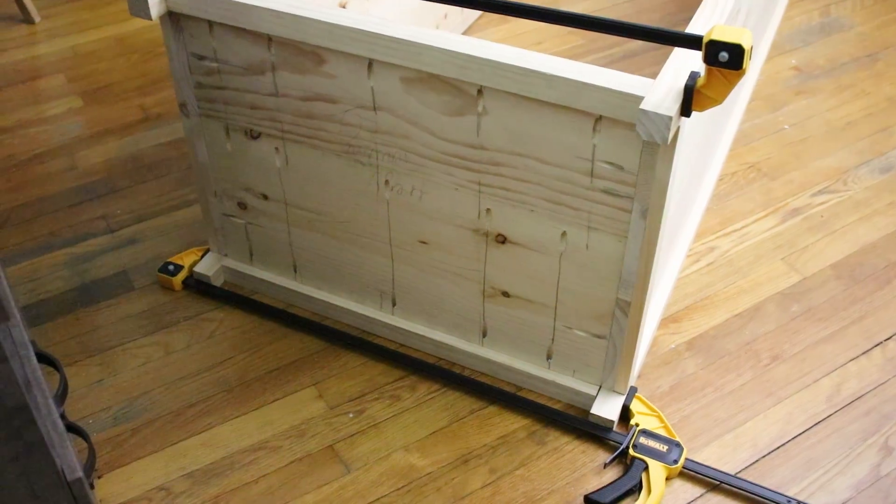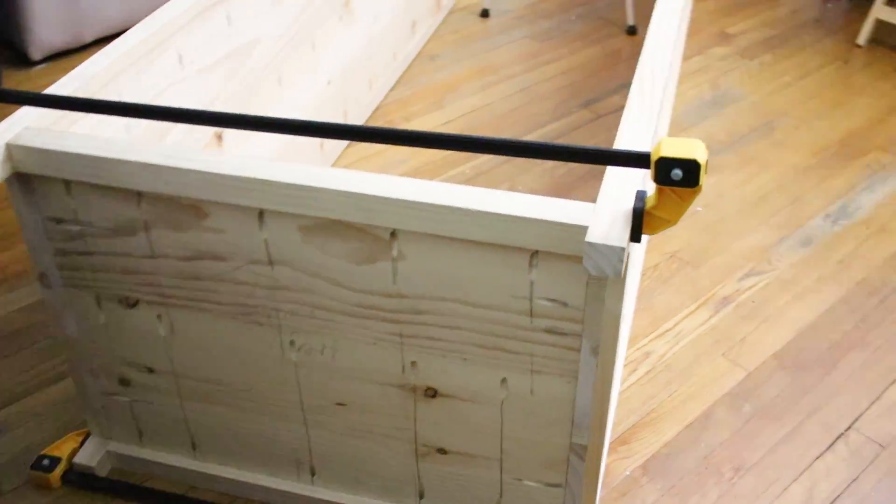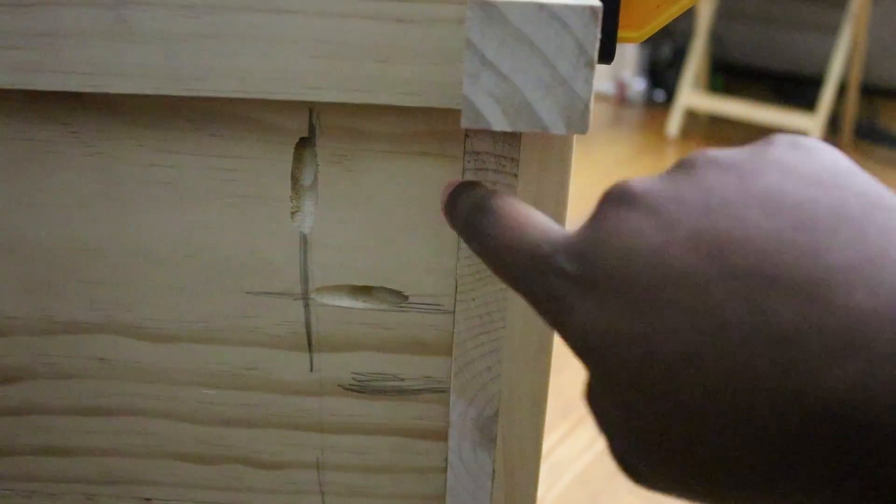Here you can see the base I have clamped — I did it off-camera the same way I did the 2x2s on top. I just made sure the bottom was completely level.